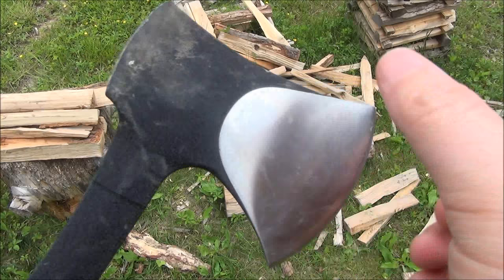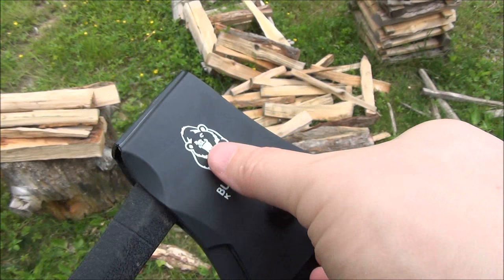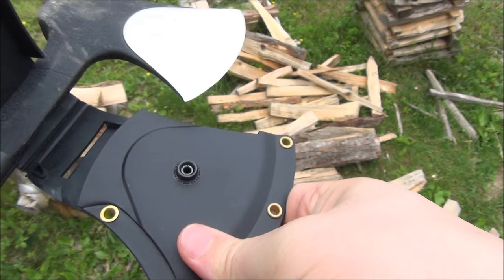Here is the sheath. It's a plastic sheath, and it has a belt loop and some eyelets. It snaps open. So that's the sheath that you get.